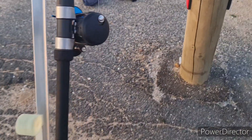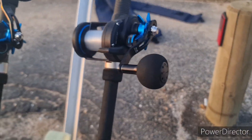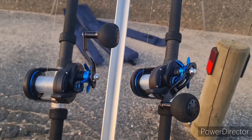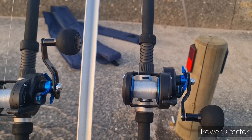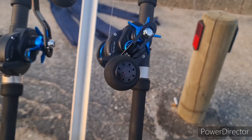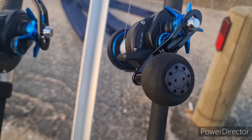Just a little video of them sat on the rods. The first part you would have seen the unboxing and a run through with them. So yeah, that's my very quick little review on the Daiwa Saltist 30H.